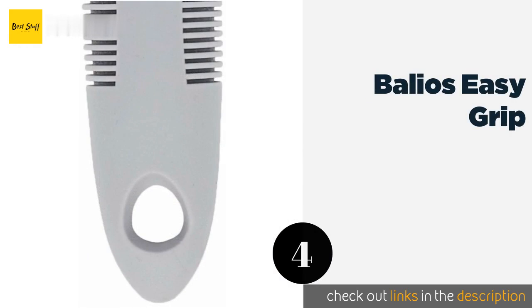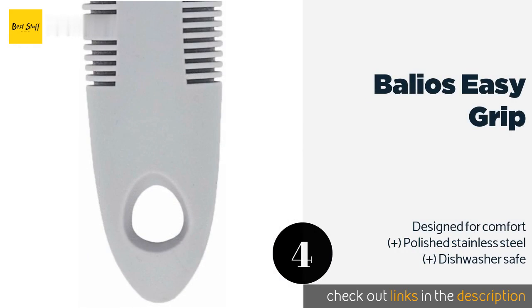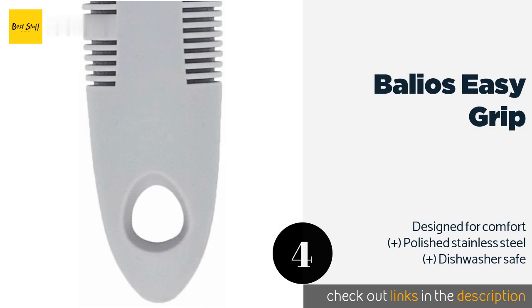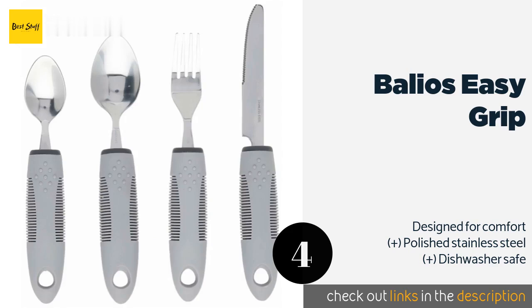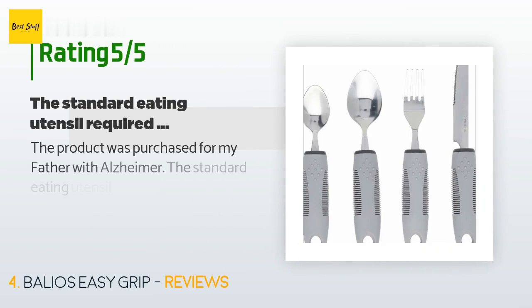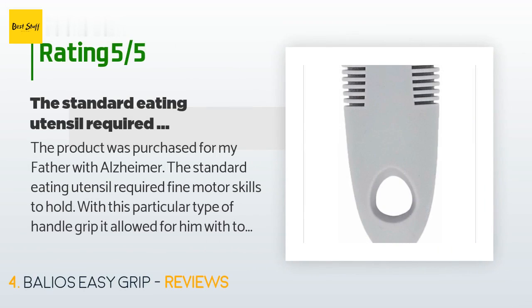The next product is the Balios Easy Grip. A stout, cushioned shaft that's easy to grasp even when wet makes the Balios Easy Grip a great way to keep your cutlery from slipping when your arthritis is acting up and you just want to enjoy eating your food instead of chasing it. The price is approximately $16. There are 234 customer reviews with an average rating of 4.5 stars.